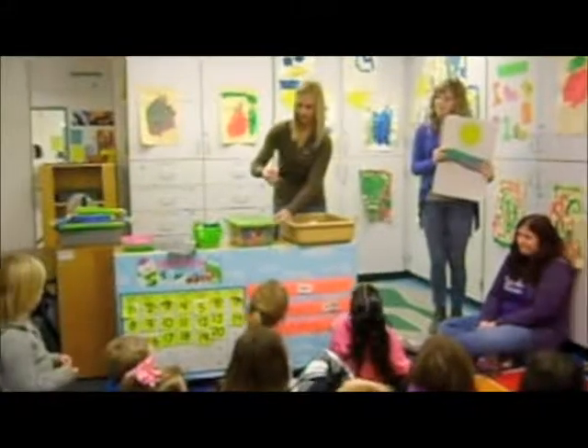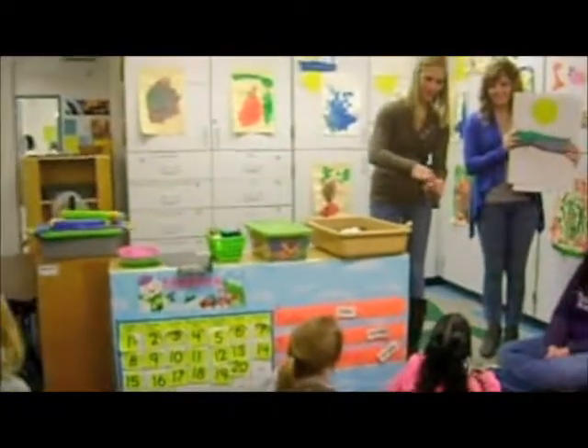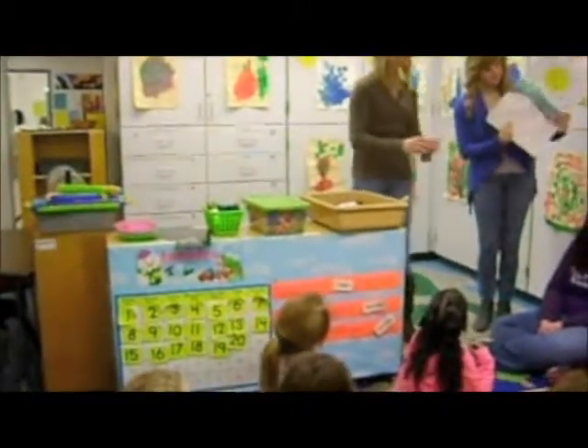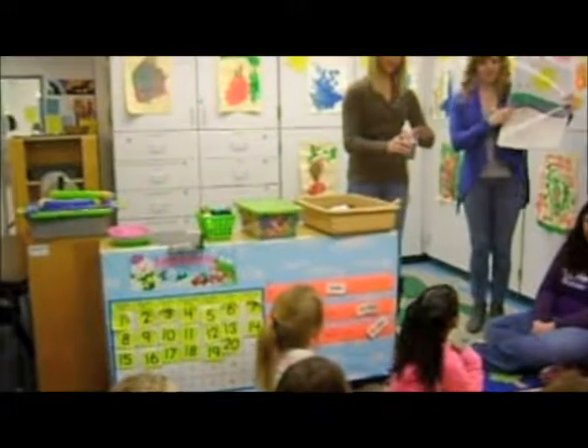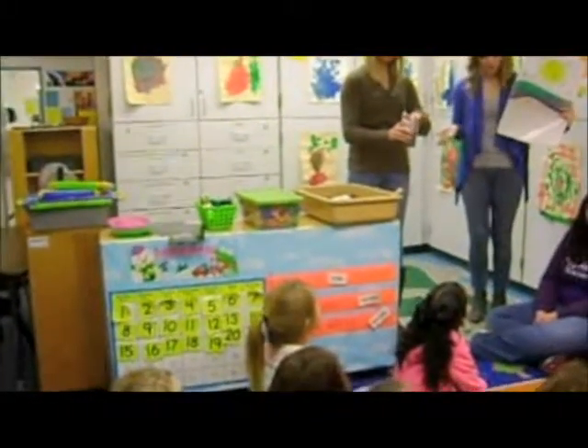You're going to take your finger and make a hole in the soil. You see? You're going to put the seed in. And then you're going to water the plants, because seeds need water to help them grow, right?